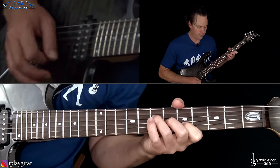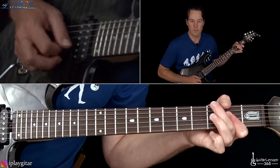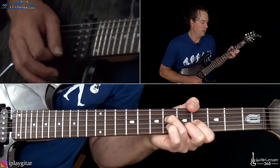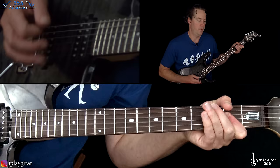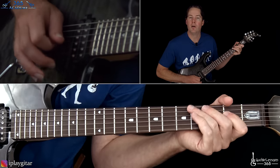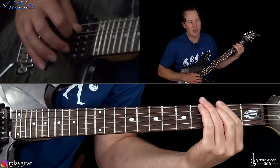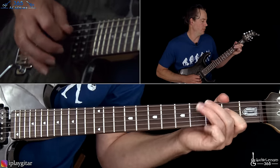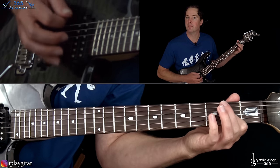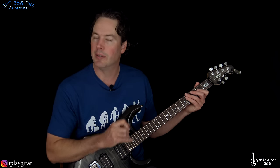So that's the first half of the chorus. The second half of the chorus is the same thing, except for that little fill at the end — just a pull-off four to two on the D, and then three pull-off to zero. You can kind of bend that three in just a touch to give it some attitude, and then pull it off to the open strings. Then you have the same fill that ends it. The whole chorus basically is that chord progression played twice with a slightly different ending the second time.